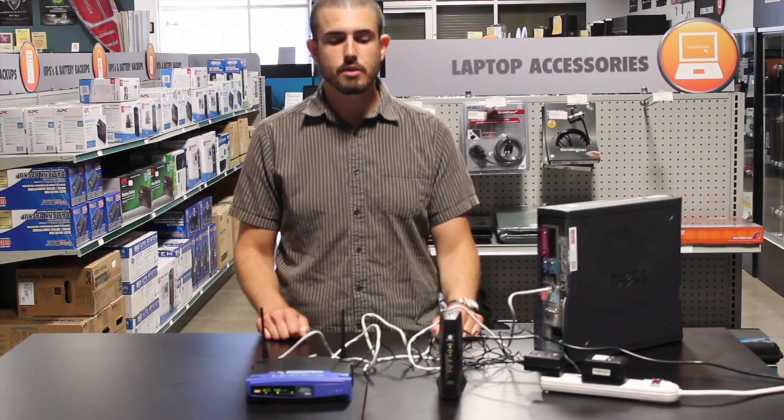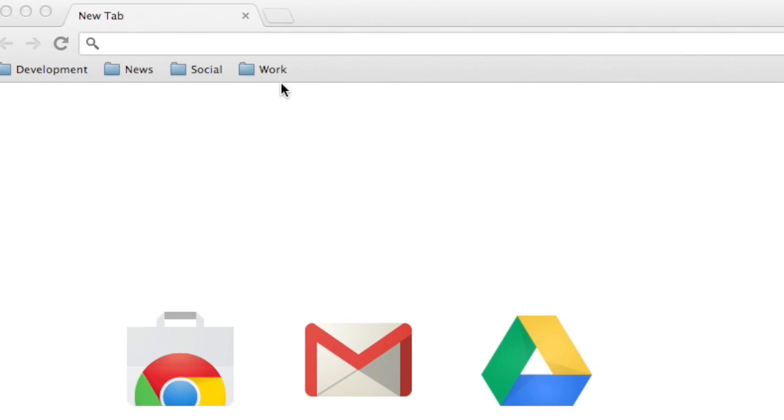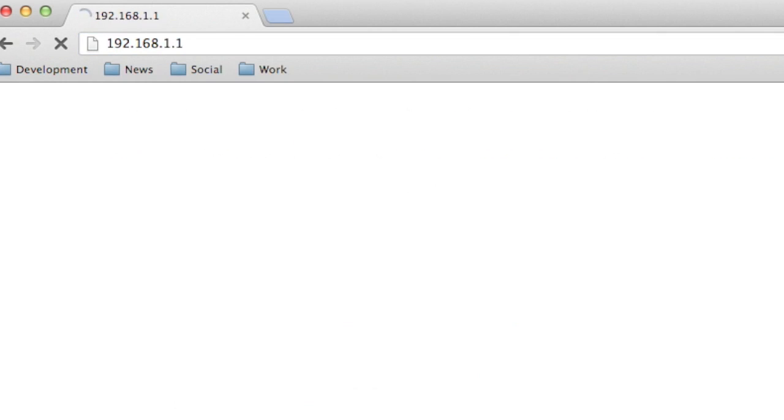Now we'll go to all of your software configuration. Hey, it's Amir — I'll be taking over for the software side here. First, you're going to want to go to the router's configuration panel. In this case, we get there by going to the IP address 192.168.1.1 and entering it into the browser's address bar. The IP address may vary from router to router, so consult your manual.